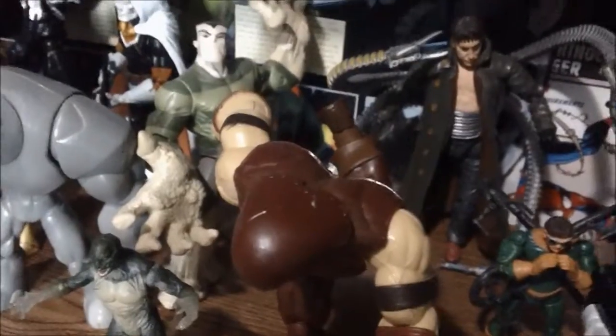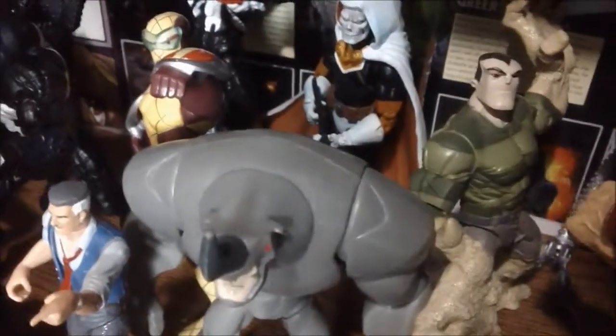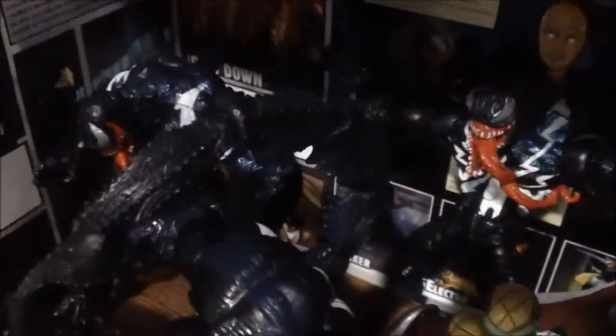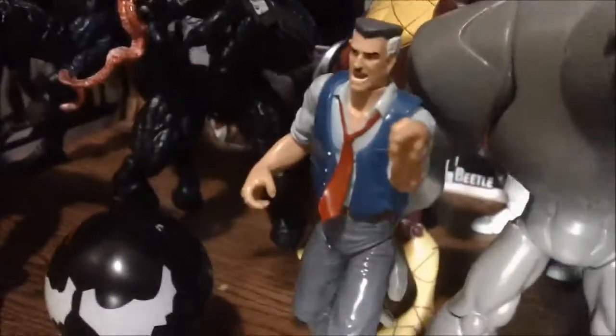The final bottom shelf features the villains section — this is a secondary one. It has Punisher, the Juggernaut from Spider-Man Classics wave eight, a tiny Dr. Octopus, Spider-Man 2 movie Dr. Octopus, a Spider-Man villain section from the Spectacular Spider-Man TV show with Rhino, Shocker, and Sandman, Taskmaster holding a gun, and my army of Venoms from the Spider-Man Classics re-releases, as well as a Scorpion.